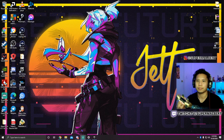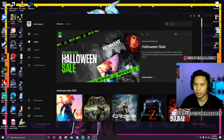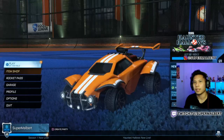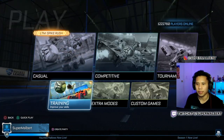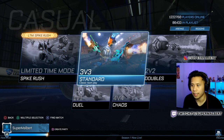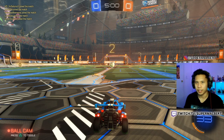Let me show you some gameplay — let's play some Rocket League. As you can see I'm using the controller right now. Let's just quickly play something casual. I'm not very good at this game, so just letting you know now. All right, here we go!